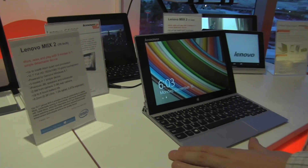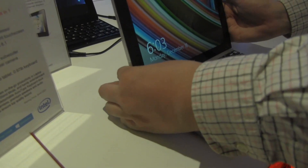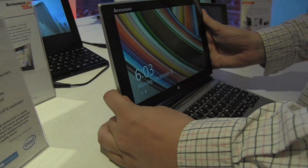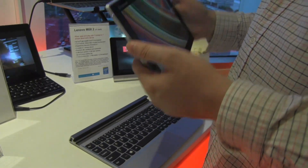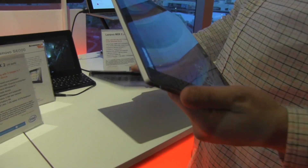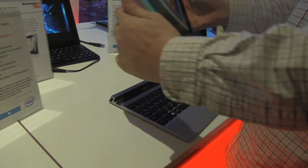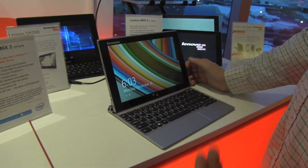There's a 2 megapixel camera on the front, a 5 megapixel camera on the back, 8 hours of battery life, and this weighs about 500 to 600 grams. The keyboard is another 400 grams, so together we're talking about roughly a kilogram, 1.1 kilograms.